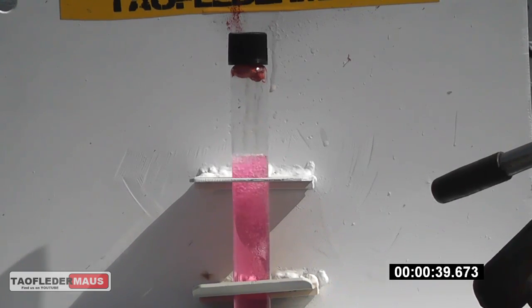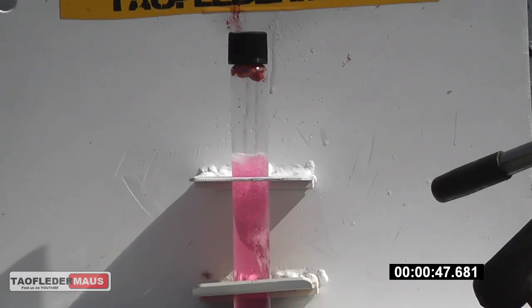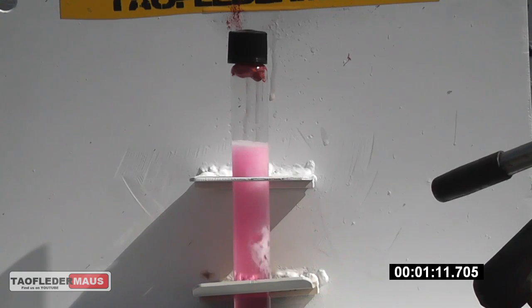This is the second test using the new fixture to hold the test tube to prevent it from shooting off or shattering. Really, I'm not a big fan of this because it's just too predictable and not very exciting to me.